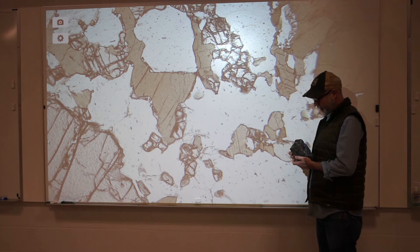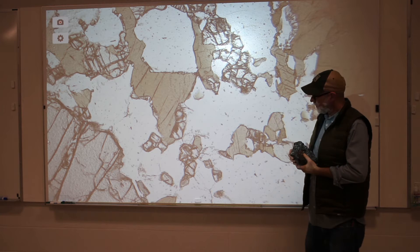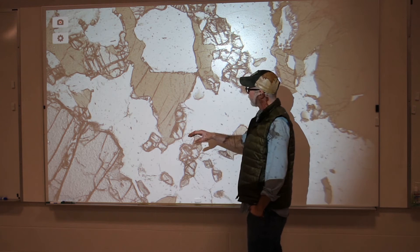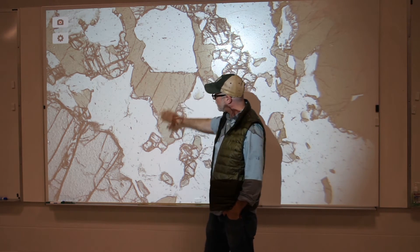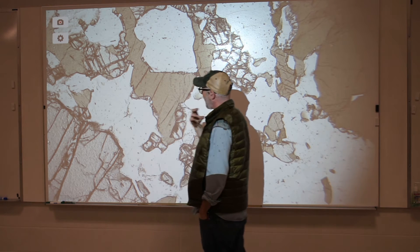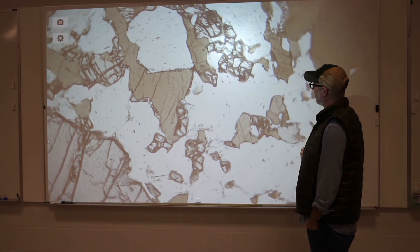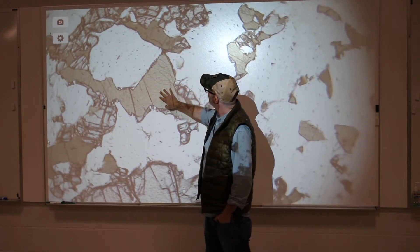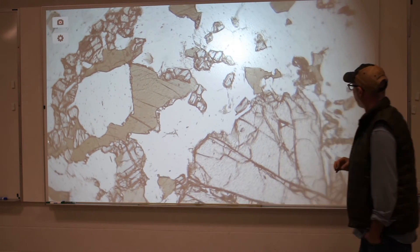Now we're looking at a thin section of the Gore Mountain rock — the one with the large garnets we looked at downstairs, plus some smaller garnets as well. Here you can see we have minerals that are showing a little bit of color in the thin section, and some that don't but still stand out to your eye — they have what we call high relief. As you rotate the stage you'll notice a little bit of color change, not much, in the brownish minerals.